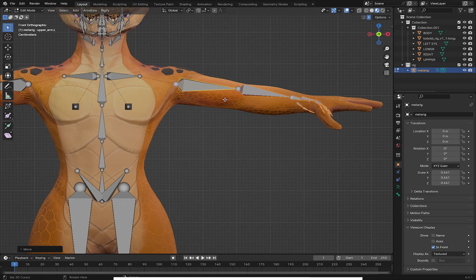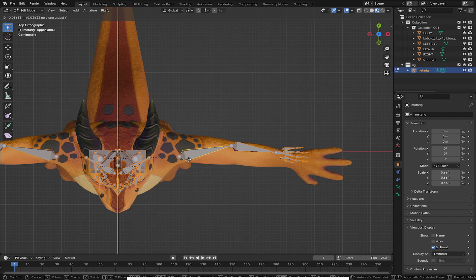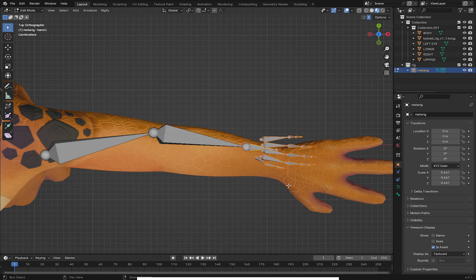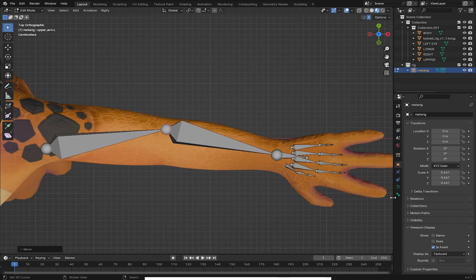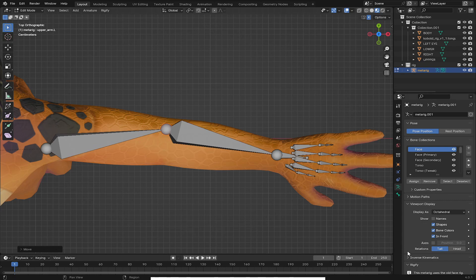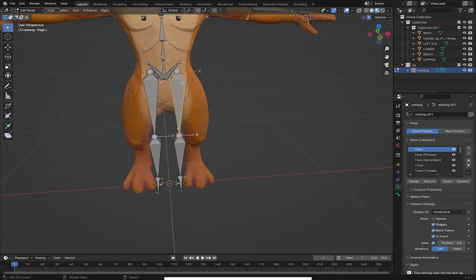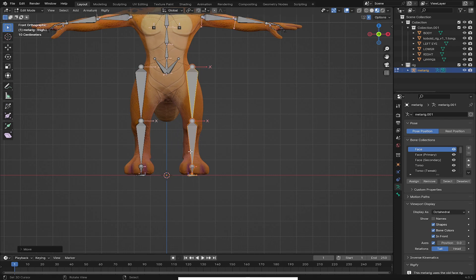Now I'll go to top view and press A to select everything, then grab on Y to align it to the front. My next thing is to use B for box select to align the rest part. I'll go to the data and check the axis. Now I'll align with the leg — I'll use L to select all this and go to front view, grab it on X axis, and go to numpad 3 for side view.